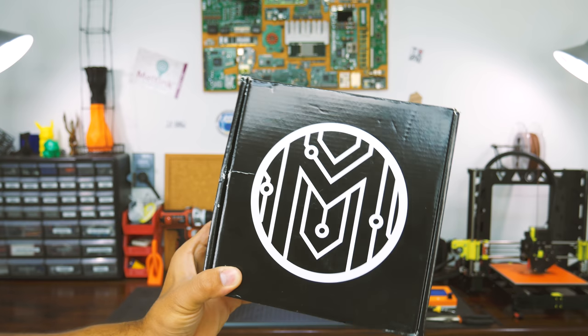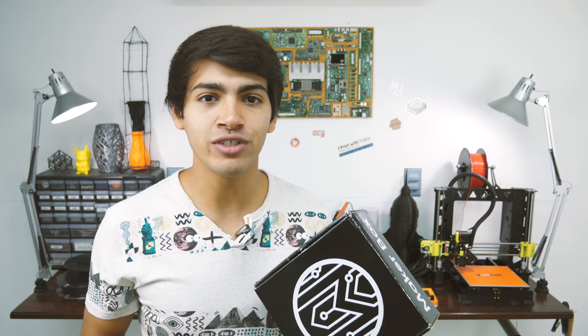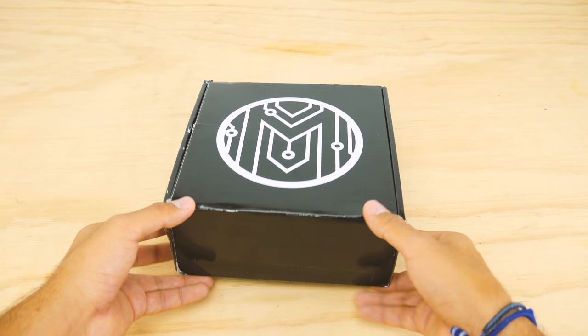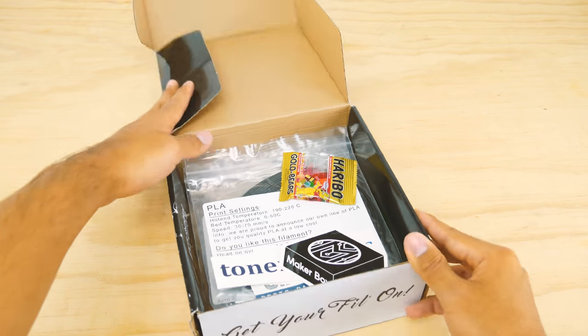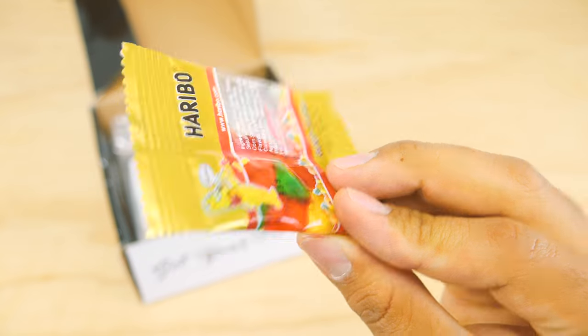This is MakerBox. It's a monthly or bi-monthly subscription box for makers who love testing new filaments on their 3D printer. I got this box a couple of months ago. The first thing I noticed was a pack of gummy worms, or at least that's what they were before they melted on their way down to Honduras.